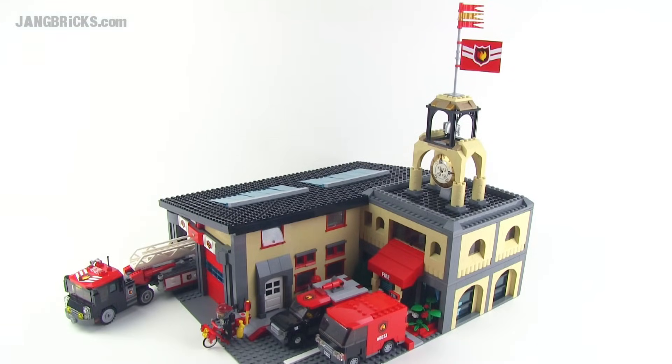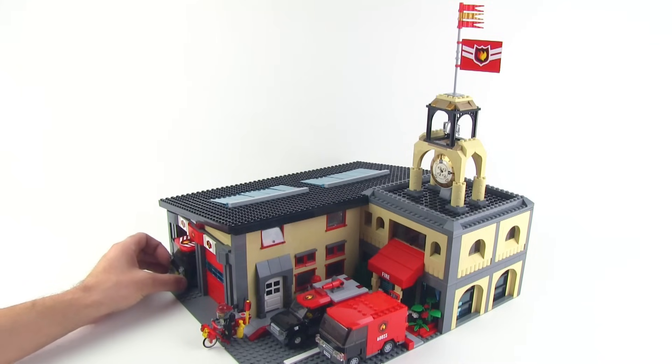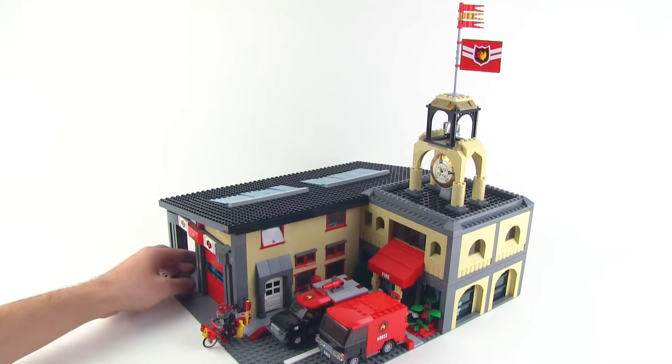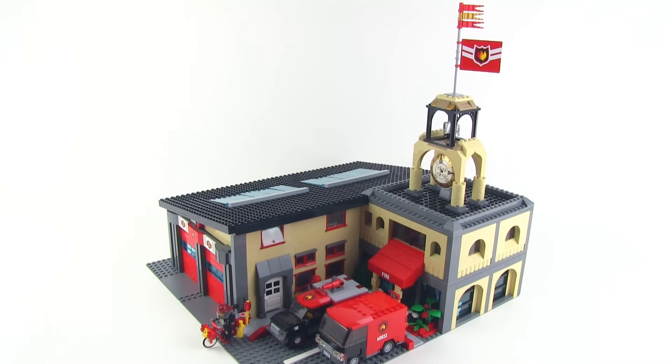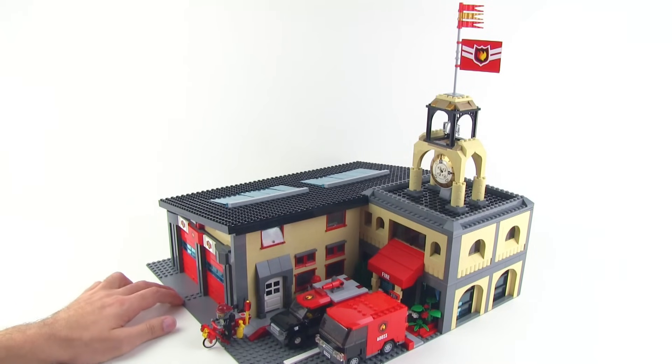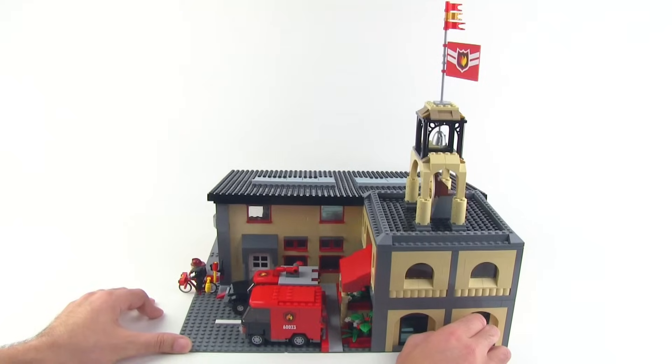Hey everybody, it's Jang here from Jangbricks and jangbricks.com with my fire station mock. This is my custom fire station and it's so big that it barely fits in here, so I'm going to pretty much just show you some of the smaller details up more closely here in the studio, and then I will take this and put it into roughly the place where it's going to be in my Lego City so you can see it from more natural angles.